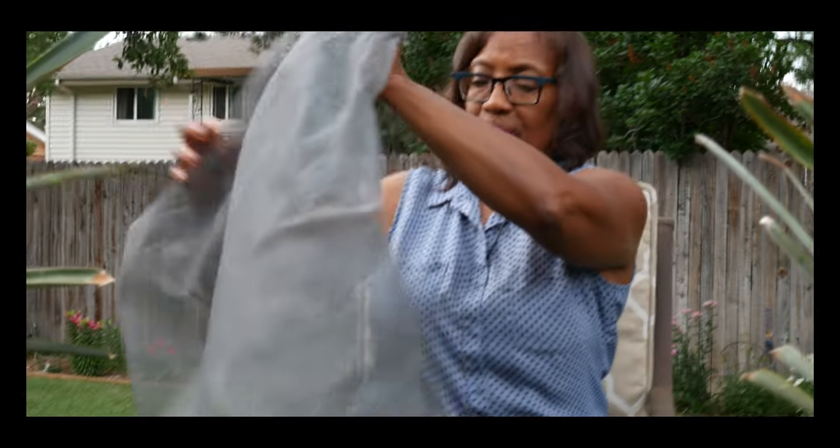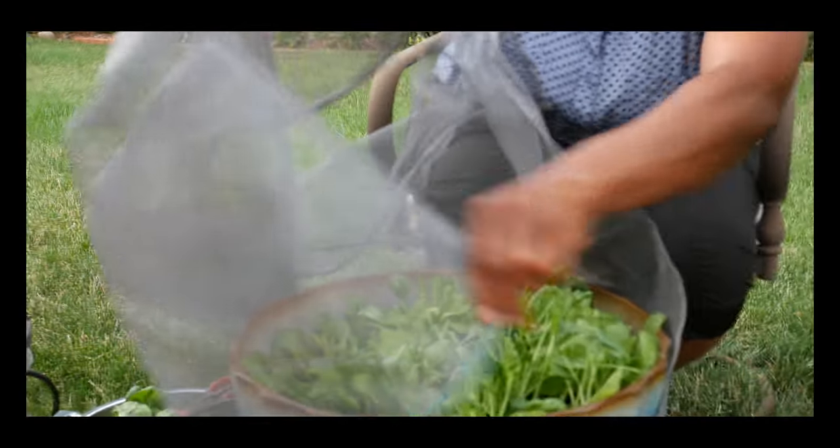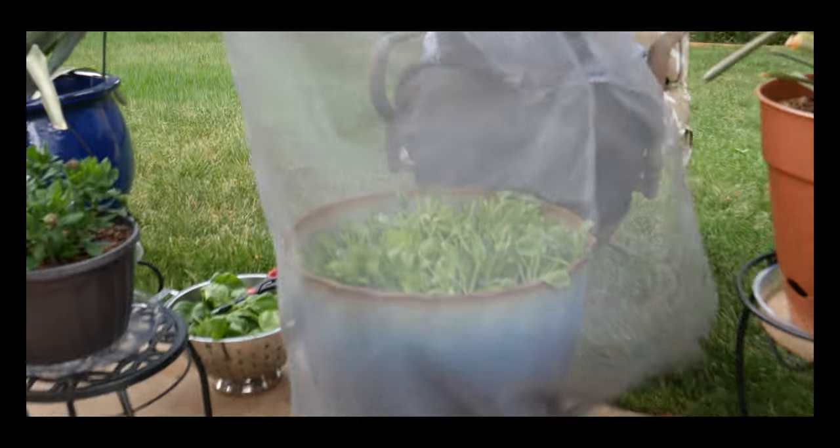Here's my first harvest of the baby green spinach. I am growing baby green spinach, which is a cool season crop, in the dead of summer. You might ask how I'm doing this — let me show you. I have a screen that I put over the container like this.